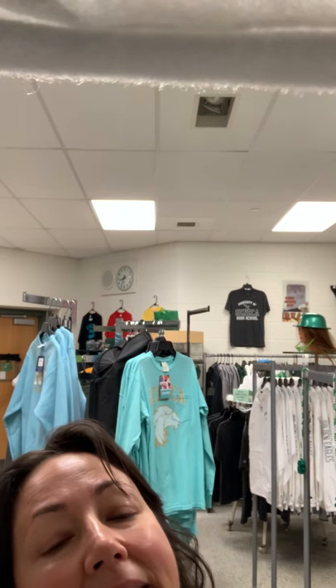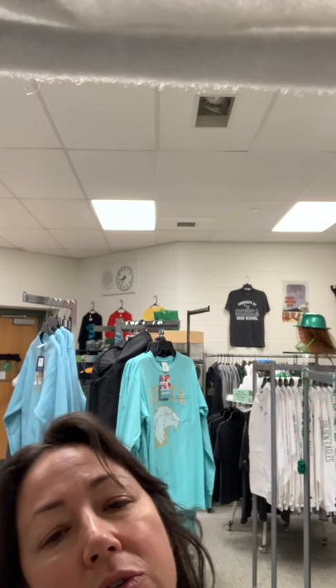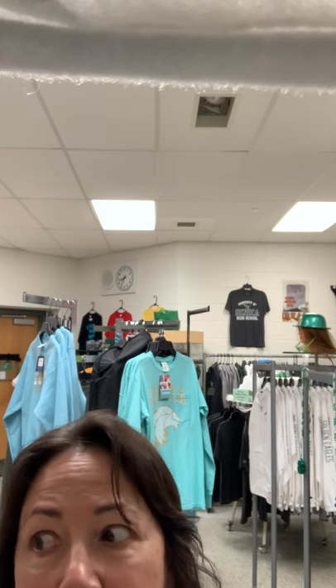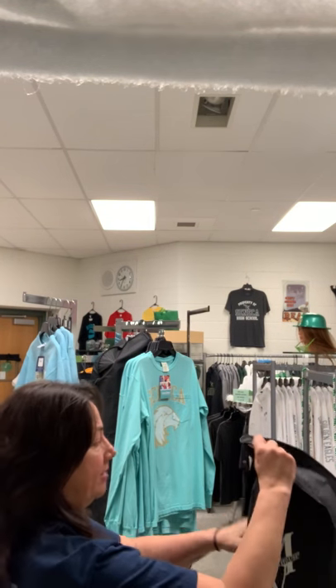Hi guys, so I came in today because we need to put our clothes away. We're going to be gone for longer than a month, and we don't want any dust on the clothes. If there's a smell from the sink, we don't want that on the clothes either. So I'm going to show you how I bag the clothes up so that they're at least still hanging but protected.